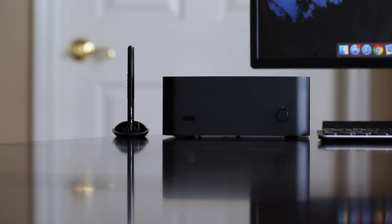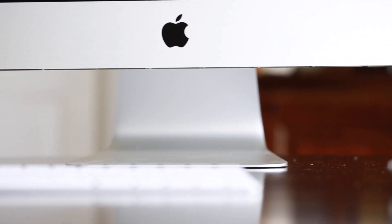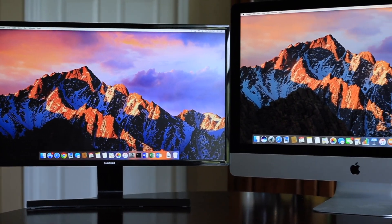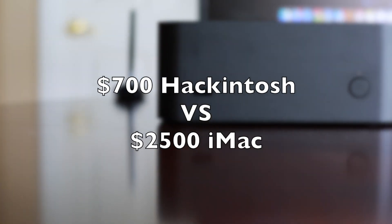Hey guys, what's up? It's your boy Jerome, and about a year ago I built this computer behind me, and today we're going to find out how it stacks up against a $2,500 iMac. So we're going to start by talking about what's actually in this computer build, and I'll put a list of all the parts in the description below so if you want to build this you'll be able to do that as well. Let's go ahead and get started.